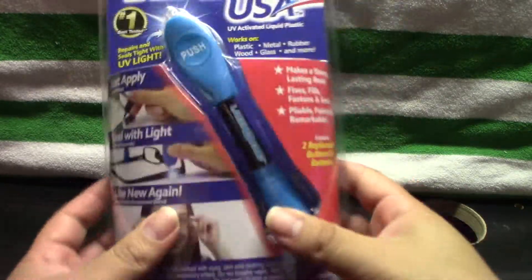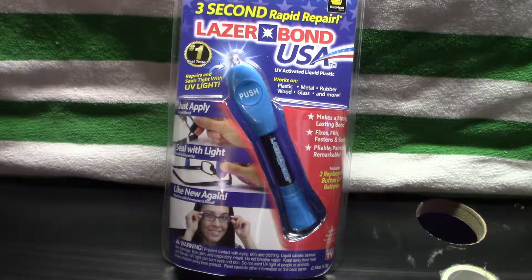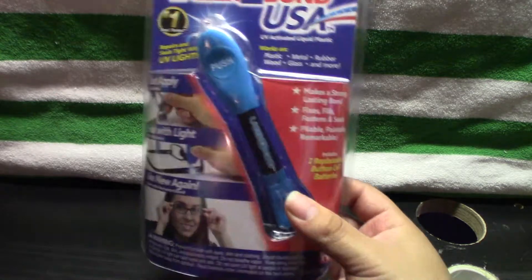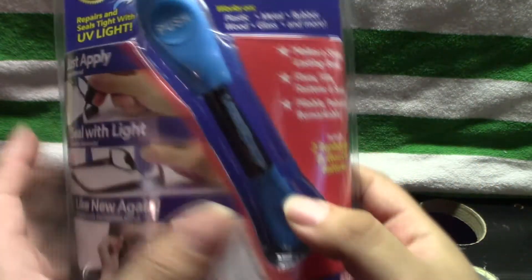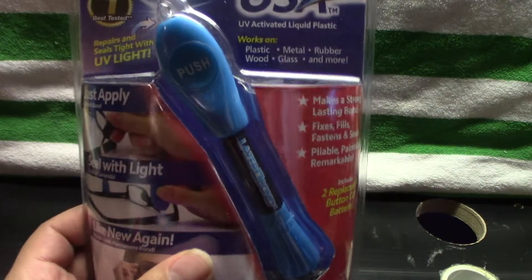This is what the package looks like. It's all kind of self-explanatory. I've seen this technology in things like fillings — there are metal fillings, and also the white liquid fillings poured in after a cavity is drilled, then hit with UV light to harden. This is basically that same technology. According to the package, it makes a strong, lasting bond; fixes and fills; fastens and seals; pliable, paintable, remarkable. It's advertised as working with plastic, metal, rubber, wood, glass, and more.